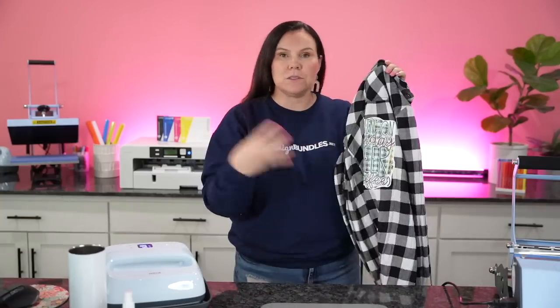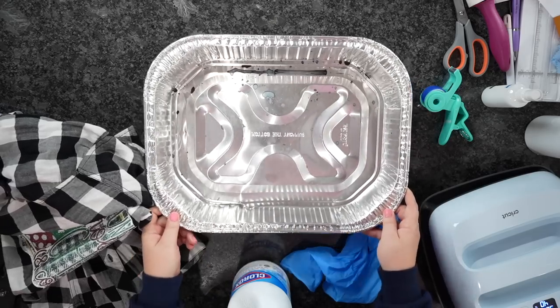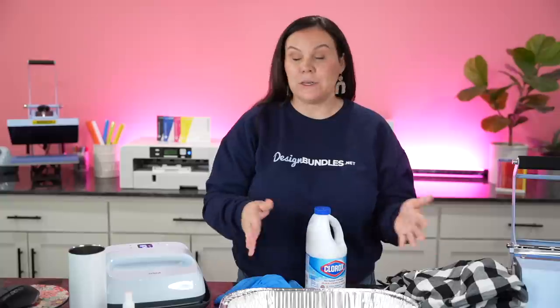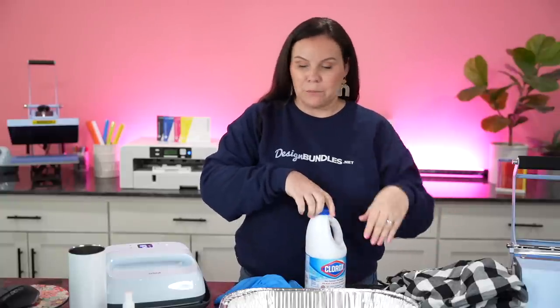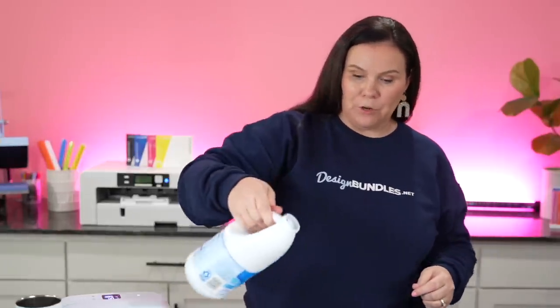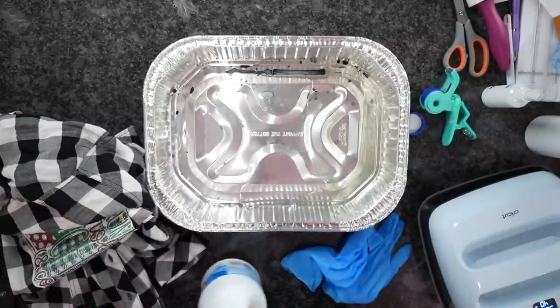You could definitely do some bleach splatters if you wanted to, or dip just the bottom part and the sleeves. I'm going to go ahead and dip the bottom and the sleeves. To prep for the bleach, I've just got a little tin pan here. You can see some black down there from where I've done some tie-dye before — not too concerned about it. I'm going to go ahead and take some straight bleach.